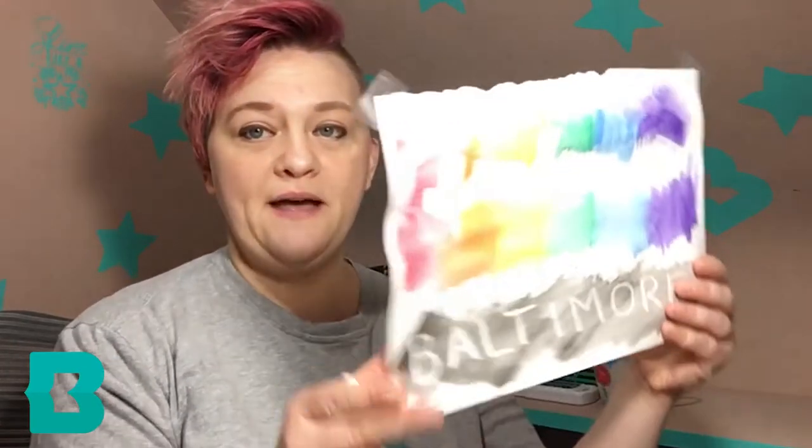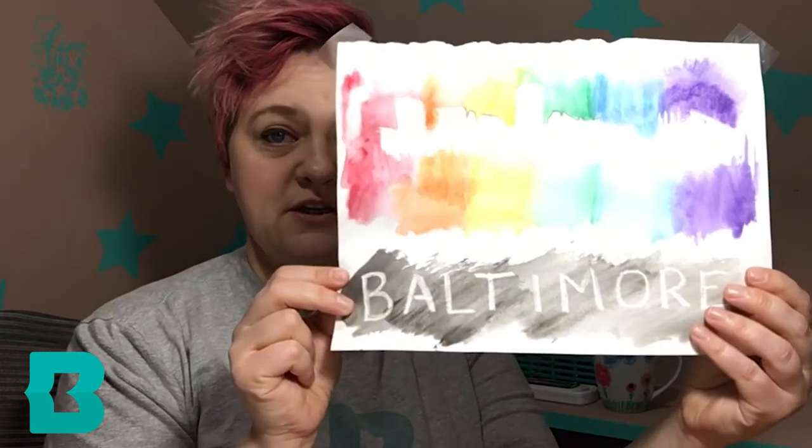We're going to use white crayon to color an area of the paper that we don't want the paint to stick. Then we're going to use our watercolor paints and go all over the whole paper, and we're going to watch as the parts that have been colored with the white crayon don't get painted — they show up as white, just like in this picture here.